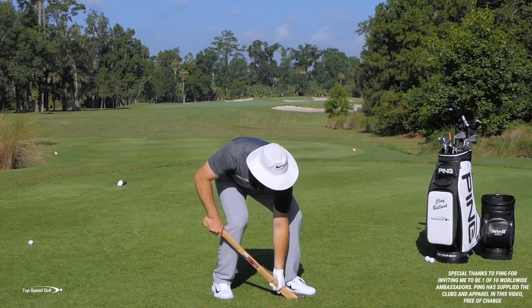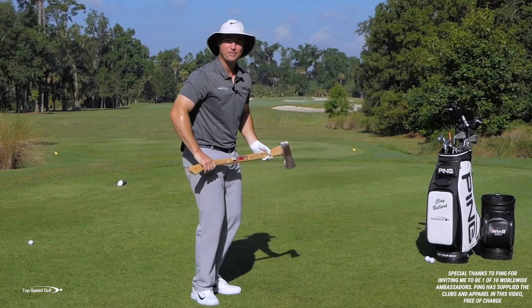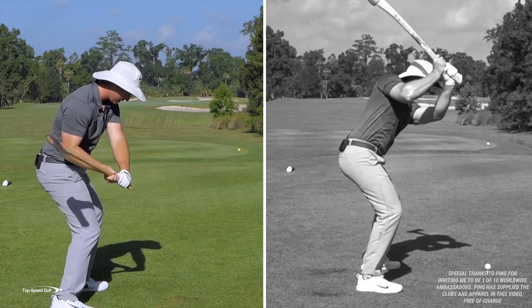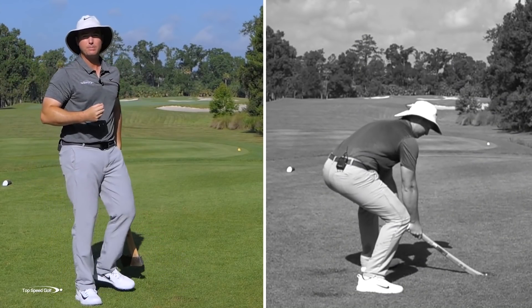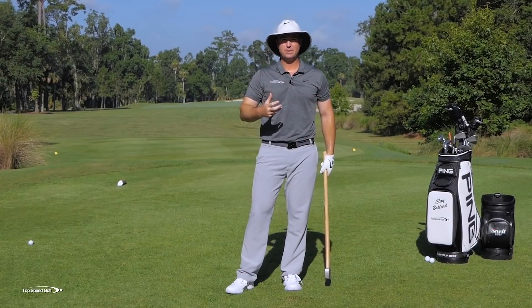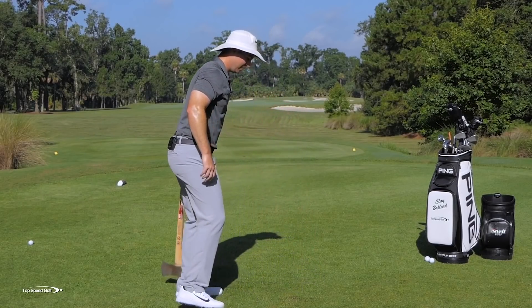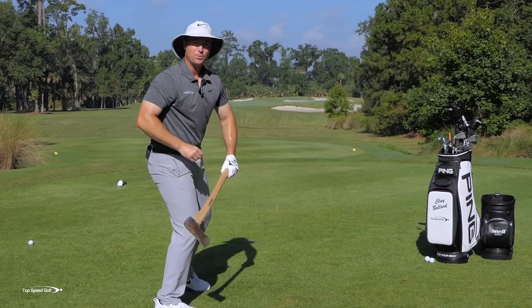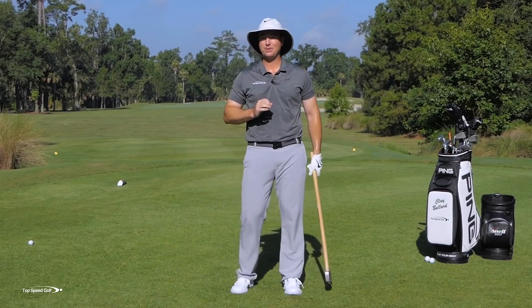Well, in golf unfortunately that doesn't really work. Instead of having that over-the-head chop type motion, you need to be coming from the inside, get the club in the slot, and then feel like you can deliver that club with a good path to have tons of power and tons of speed. If we continue to set up in ways that get us into that chopping position, we're going to lose speed and distance. In this video I'm going to talk about three of the most common setup myths that get you into that chopping position rather than a powerful position where we can get into the slot. Once you get set up the right way, you're going to hit the ball a lot farther.